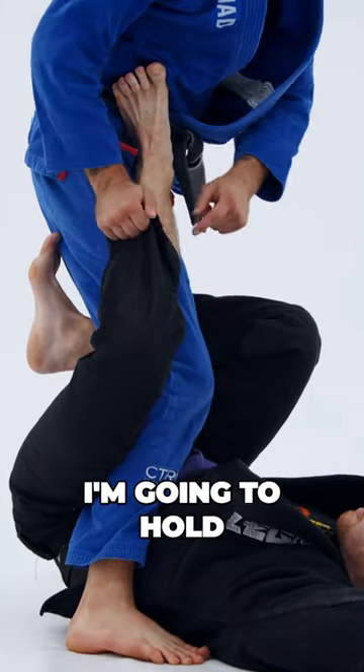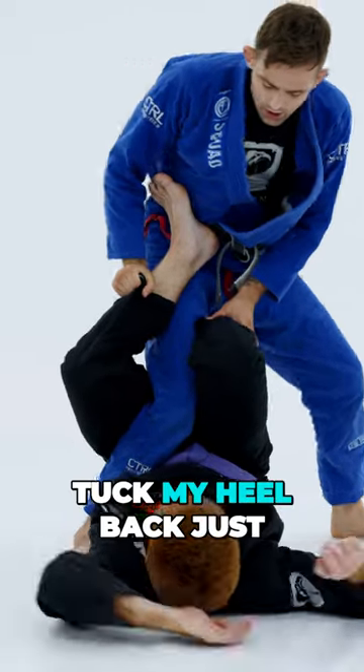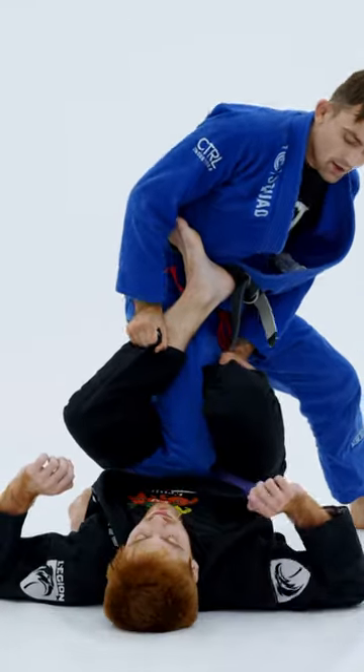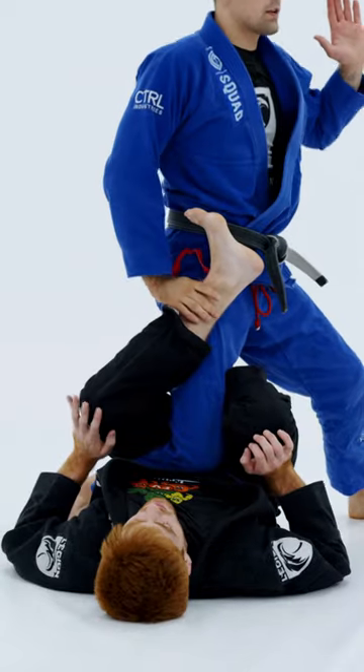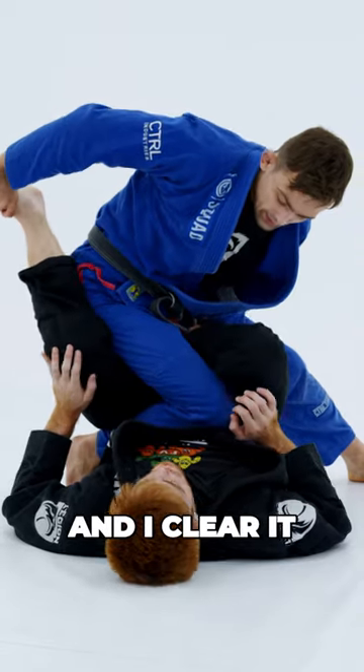I want better base — look at my foot. I'm going to hold the pants just to keep the position and keep myself safe from getting swept. I'm going to tuck my heel back just like so, then I'm going to turn. It's like I'm a little teapot. I push the foot away and I clear it.